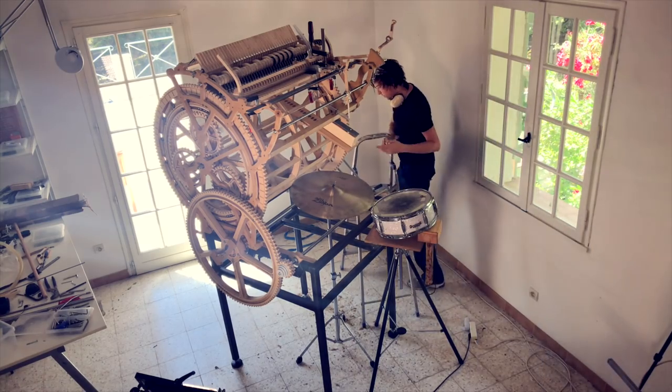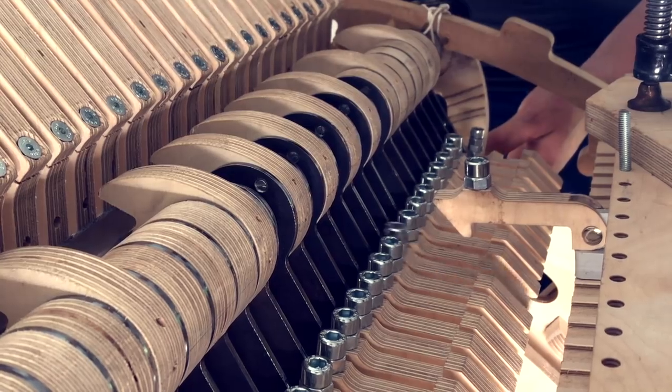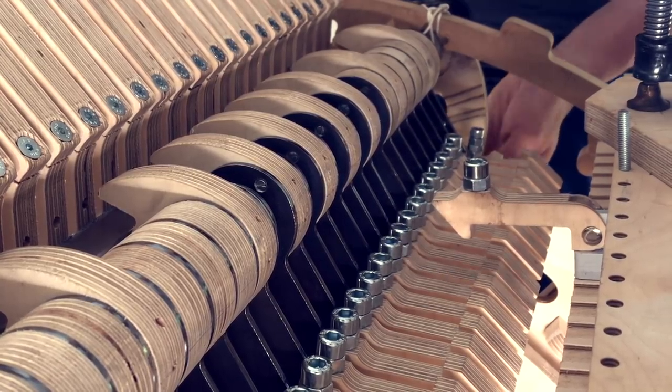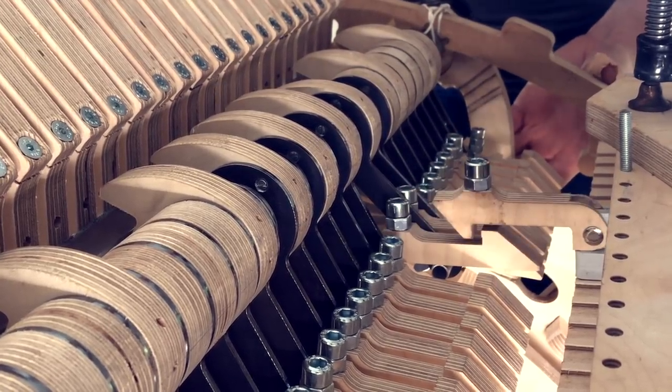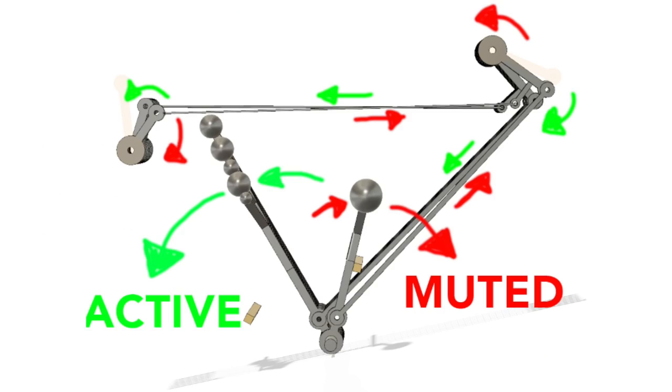The muting system on the Marble Machine X can either be in muted position like this, or in activated position like this. This week I wanted to solve the problem of how to keep the muting system muted after muting it, and how to keep it activated after activating it.